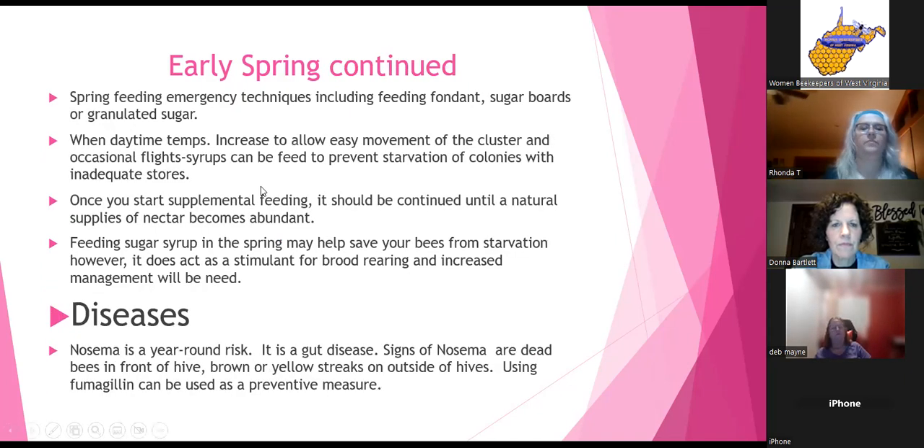Spring feeding emergency techniques: if you've lifted your hives and realize you need to feed, techniques include feeding fondant, sugar boards, or just granulated sugar. When daytime temps increase to allow easy movement of the cluster and occasional flights, syrup can be fed to prevent starvation of colonies with inadequate stores.